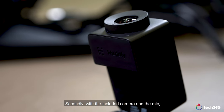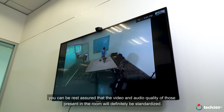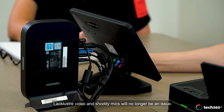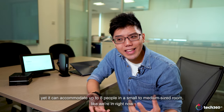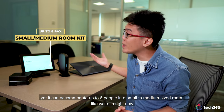Secondly, with the included camera and the mic, you can be rest assured that the video and audio quality of those present in the room will definitely be standardized. Lackluster video and spotty mics will no longer be an issue. Lastly, with what we have right here, it can be considered a simple setup, yet it can accommodate up to 8 people in a small to medium-sized room.